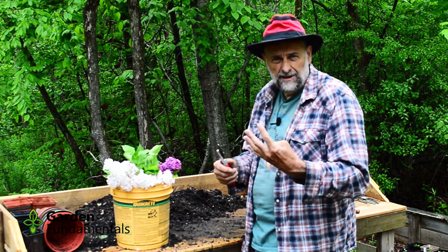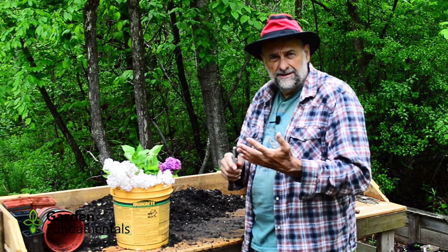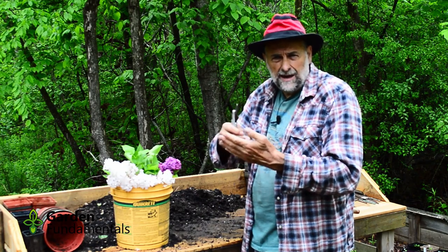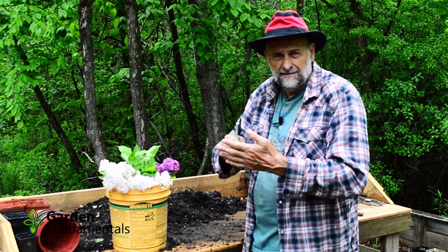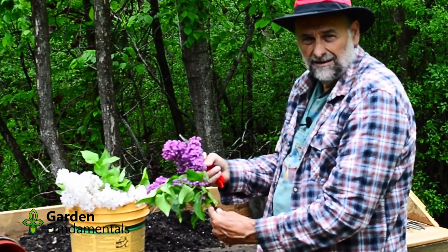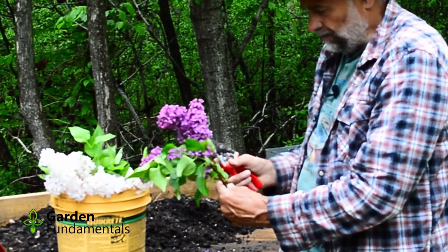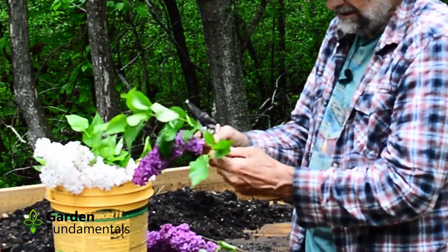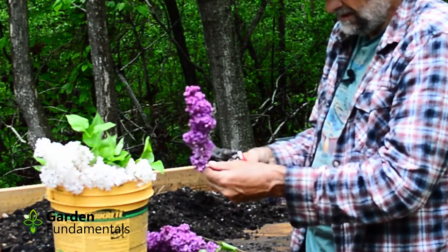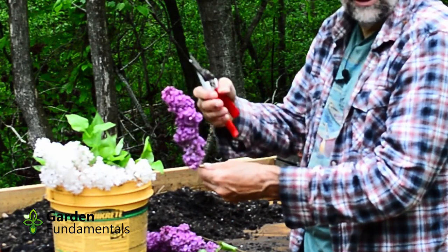So I'm going to compare three of the methods. One is a straight cut at the bottom, the second is a slit up with a twist, and the third is to mash the end of the stem. I've collected three different types of lilacs and I'm going to treat the end of each type in one of the three ways. Take off all the leaves, because the leaves will take up a lot of the water that you really want to go into the flowers.